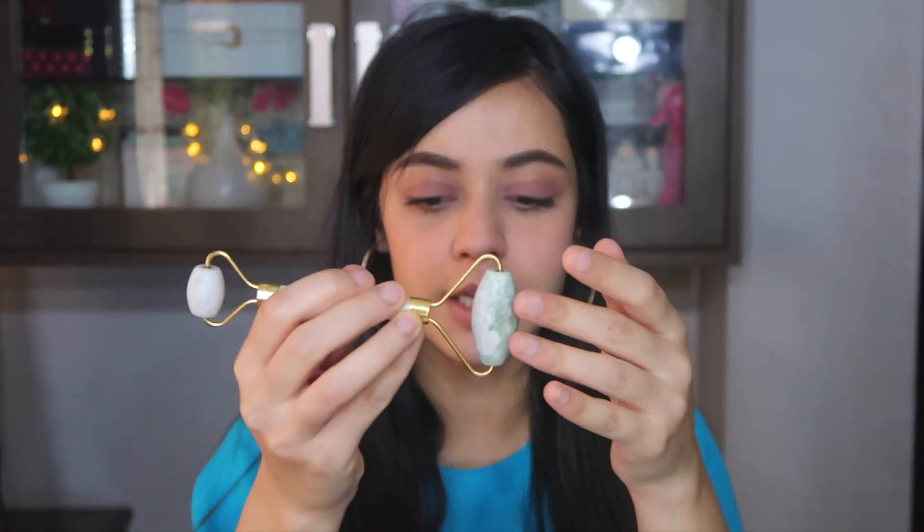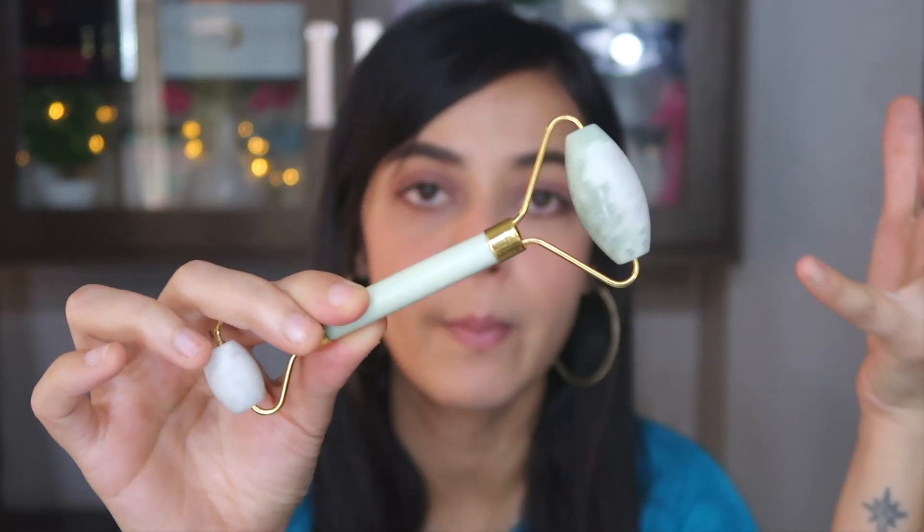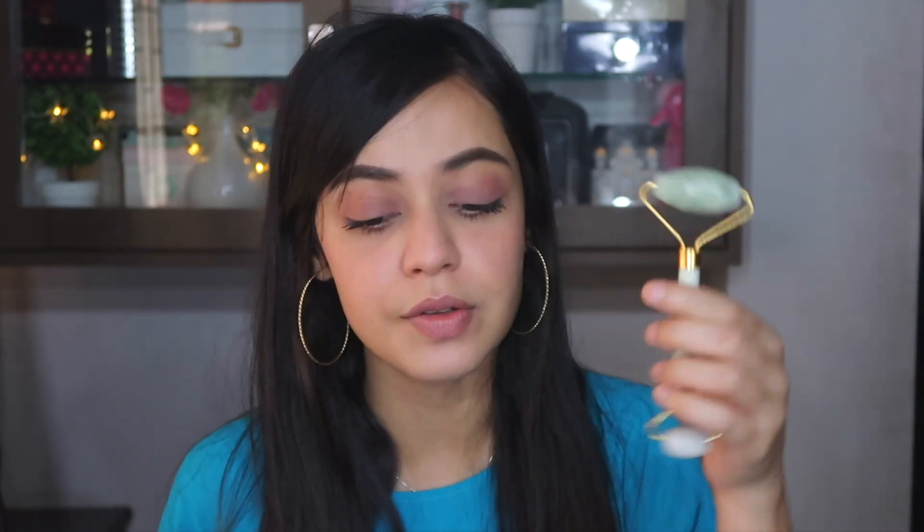Jade is a stone, and these two stones are said to help with anxiety and fatigue. It also has healing powers and protects you from negative energy. It gives your skin better circulation, helps reduce fine lines, and if your skin is feeling tired or puffy, it just helps with that. It plumps your skin and also helps in tightening enlarged pores.